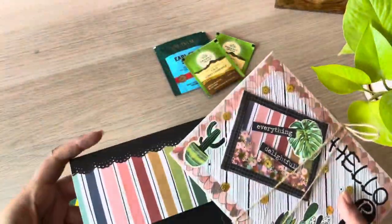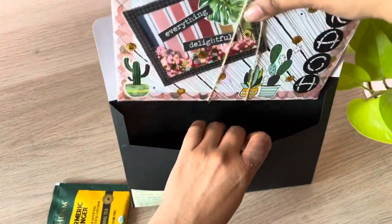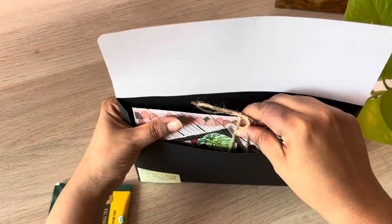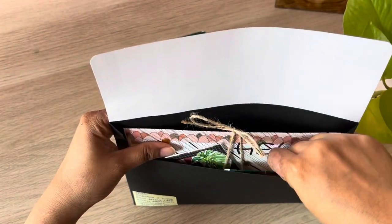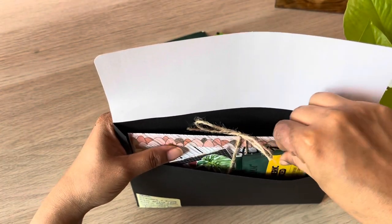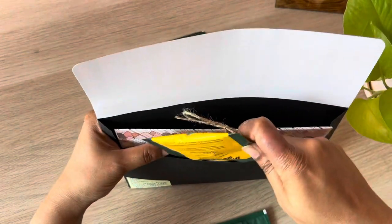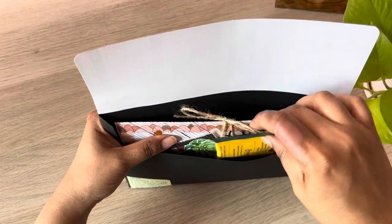Time to put this inside the envelope. The envelope's pretty big. This went off my envelope punch boards — they didn't have the dimensions for something this size, so I just made one out of cardstock using my regular scoreboard. And I had to use a different cardstock for the flap, which is also from the same collection. Luckily that worked out.